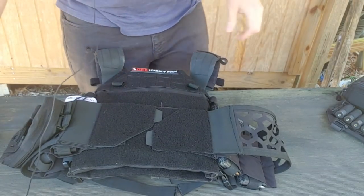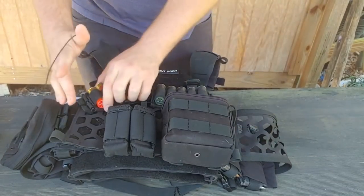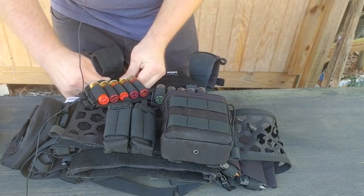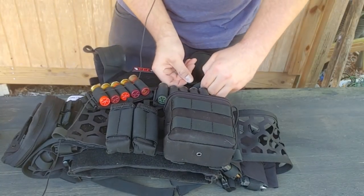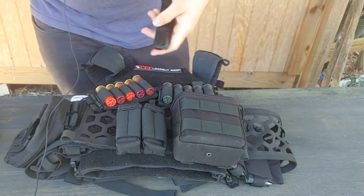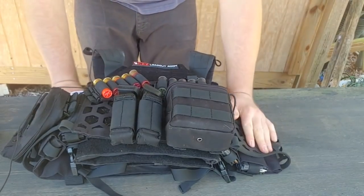Now let's bring my shotgun loadout in. Here it is: these are 5.11 V-TAX bandoliers, and then the V-TAX shotgun ammo pouch which holds 25 rounds. Then you just put in the velcro, slide the hooks on — there we go. All I've got to do is move over my pistol pouches, and now I have a shotgun loadout.